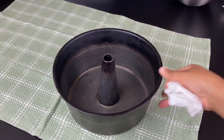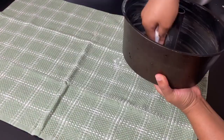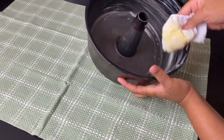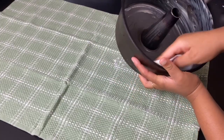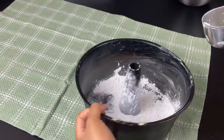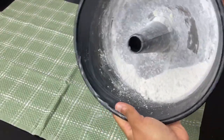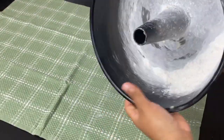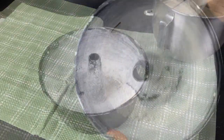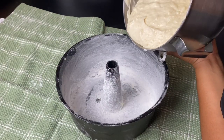I pulled out the old-school reliable bundt pan — I literally took this from my mama's house. We've been using this bundt pan since I was a child because I know this pan releases its pound cakes. I greased it with some shortening and then put in some flour. One tip is to actually shake your flour onto the middle nozzle because it's easier to coat it that way, then go around and gently pat the flour until your pan is well-coated. Knock the excess flour into the trash can.